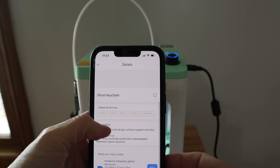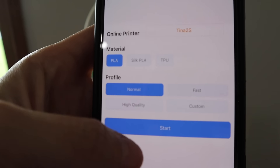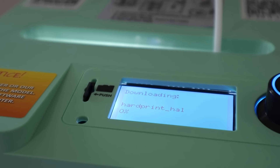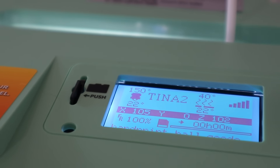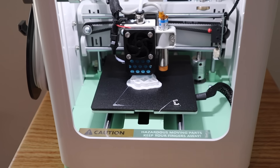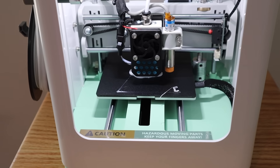I thought this ghost keychain would be really cute, especially since I'm making some Halloween decor. This one did take about a half hour to print — estimated 27 minutes, it was about 29, so the estimation is pretty spot on. There are step-by-step instructions and they were easy to follow, from setting my phone up to the wi-fi to the 3D printer — it was just super easy. My daughter did help me a little bit because I just wasn't sure how a 3D printer actually worked, but once we got it going I was like this is probably the easiest machine I have ever used in my life.